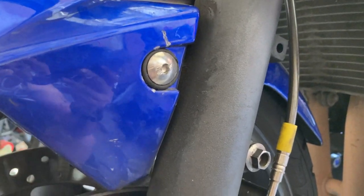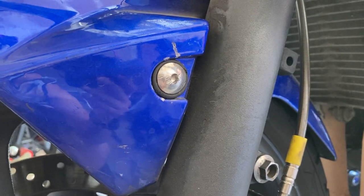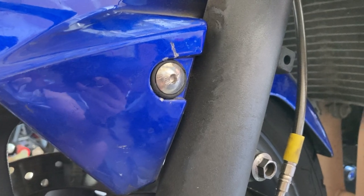So I got a 2003 R6. This bolt is stripped. As you can tell, I tried to use a flathead screwdriver in the chisel method — using a wrench to try to spin it out. It didn't work.